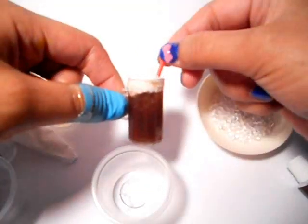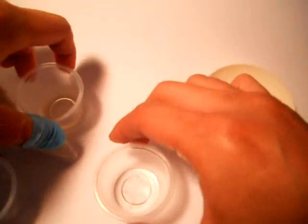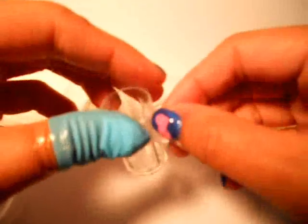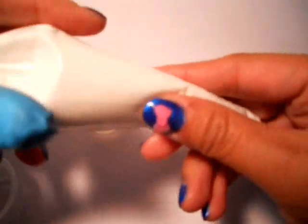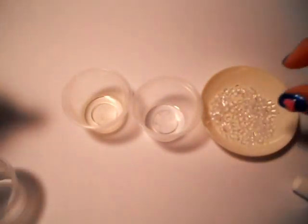Hey guys, this is another short tutorial on how to make a root beer float. What you're going to need is some epoxy resin — I'm using a one-to-one solution — I'm using a watercolor, and an easy little cup. It also has a little loop where you can add a jump ring. I have some vacuum whipped cream, honey clay, and some fake ice cubes.